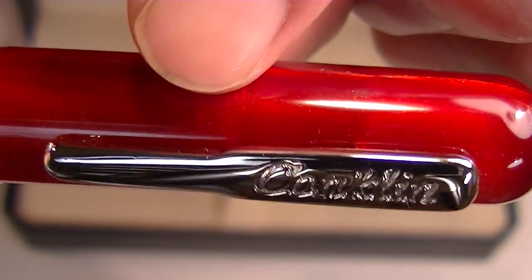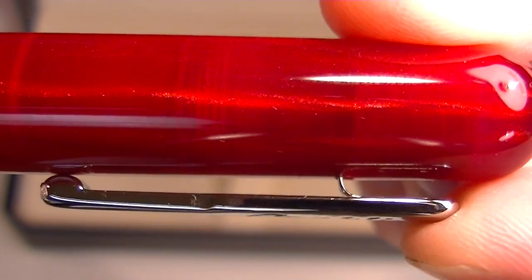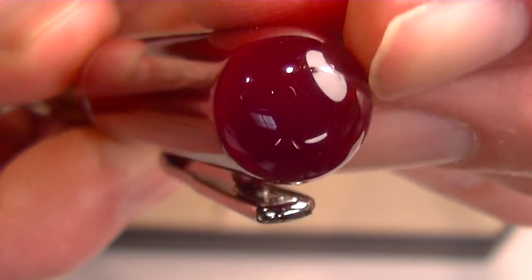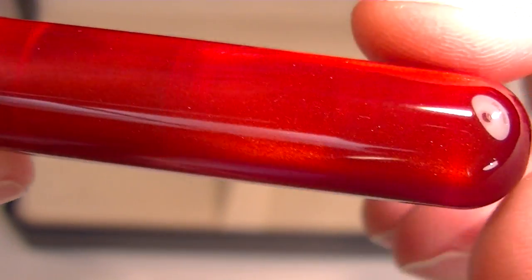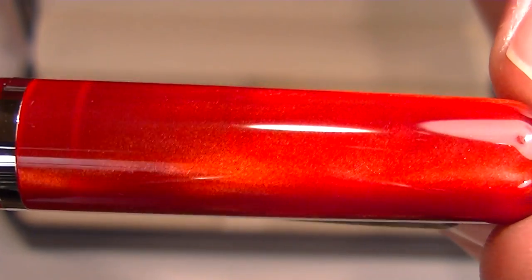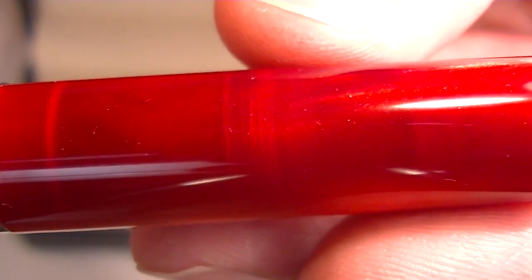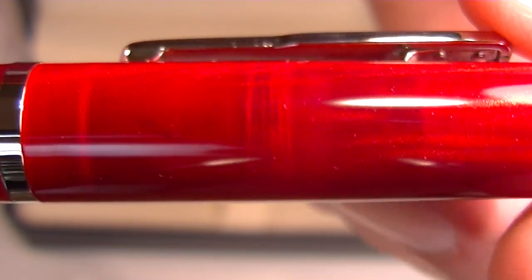And then we have the traditional Conklin style clip. It opens nice and wide pretty easily. It's just a rounded end to the pen. You can see the resin on the pen — it has a pearlized look to it, not a consistent single color, and it has a slight transparency too. You can actually view through and see the interior of the pen.